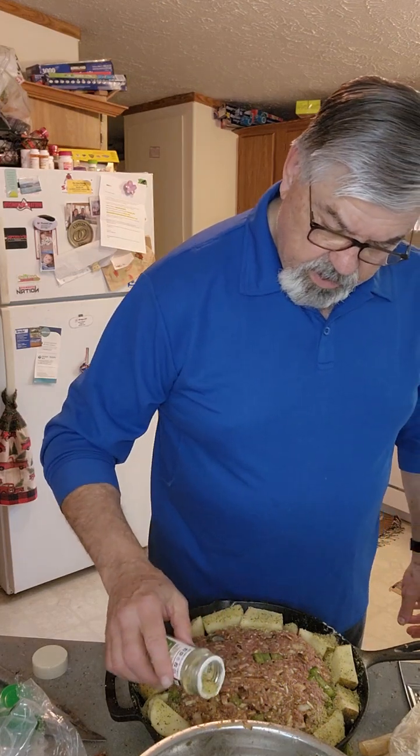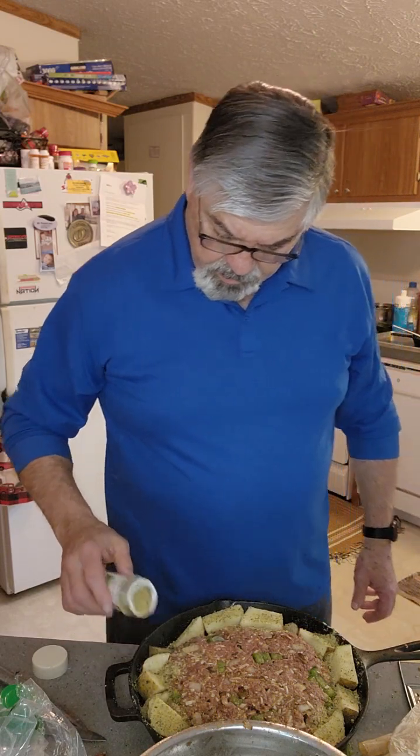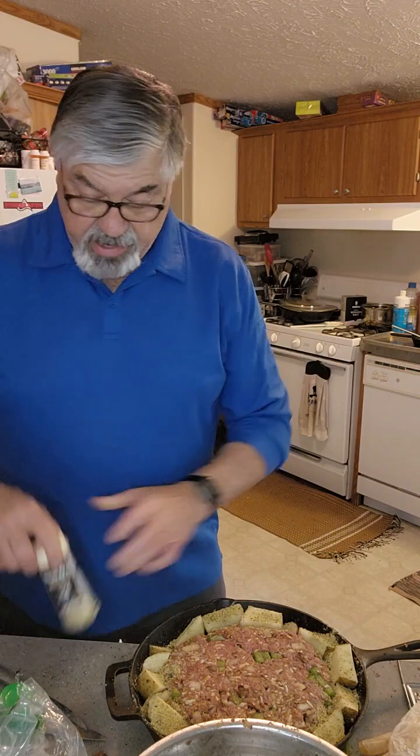There we go — get some seasoning on there. You can't have too much. Anyhow, we're gonna come back with the results.